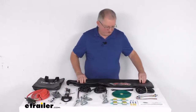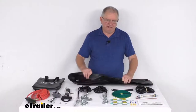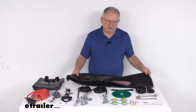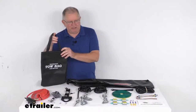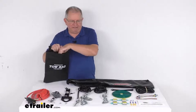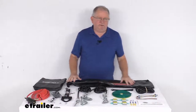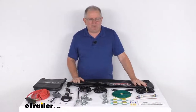The marine-grade vinyl tow bar cover goes over your tow bar when it's not being used, protecting it from the elements. The handled storage bag features a hook-and-loop fastener closure to keep everything organized and give easy access next time you tow. That should do it for the review on this Roadmaster Falcon 2 and Falcon All-Terrain Combo Towing Kit.